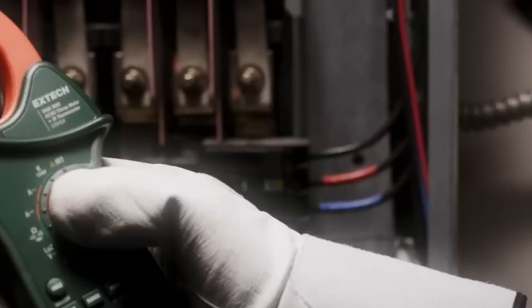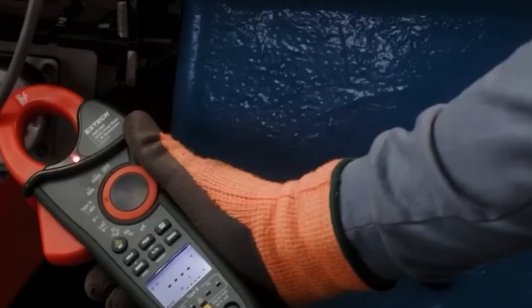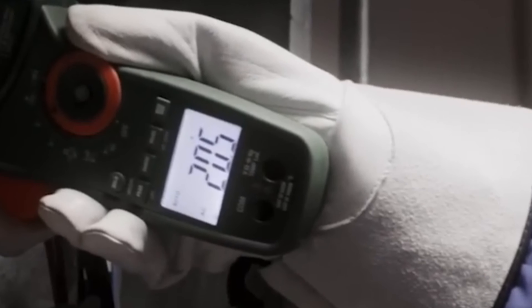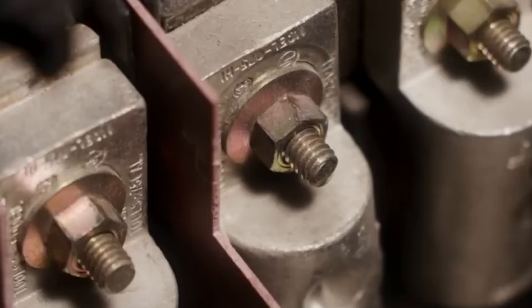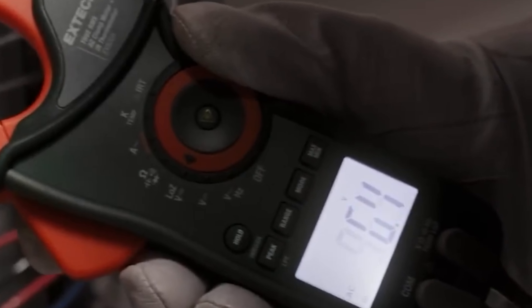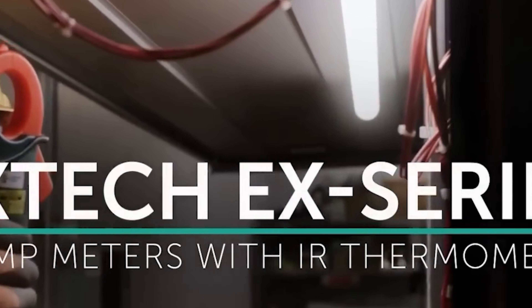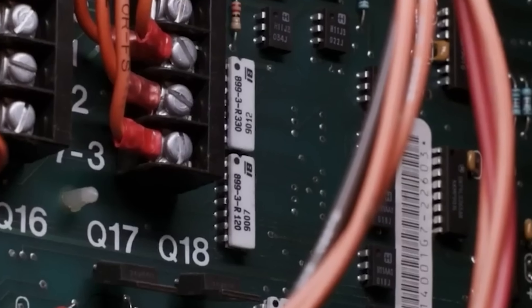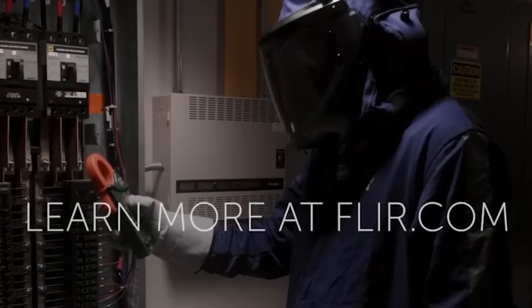The built-in non-contact infrared thermometer allows for surface temperature measurements ranging from minus 58 to 518 degrees Fahrenheit, enhancing its utility across various applications. It also features multimeter functions for measuring voltage, resistance, capacitance, and more, making it a comprehensive solution for electrical troubleshooting. With a large jaw opening and a peak hold function for capturing inrush currents, the EX840A is ideal for electricians and technicians who demand reliability and accuracy.